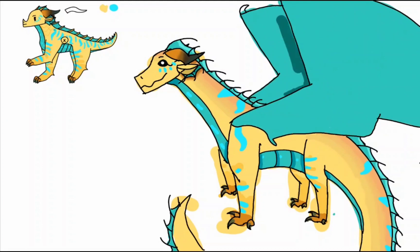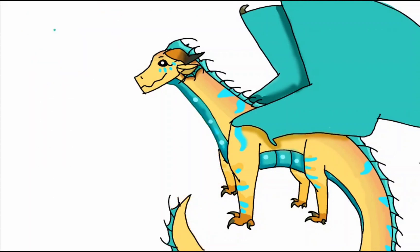But yeah, this is her OC Magnolia, which is a Rainwing-Seawing hybrid. I adore the color palette she chose for her OC — it just reminds me so much of like a mango or a sunset. It's just very pretty. Please go check her out. She is an amazing artist and I'll see you guys next time.